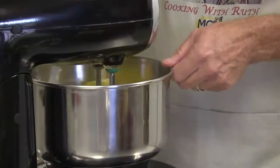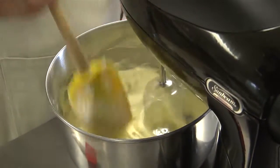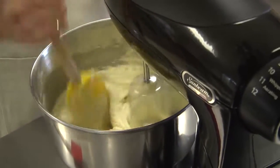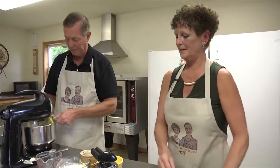During these last few shows that we've been taping, we're trying to give Brett and Brianna some good advice — some advice on marriage. We're going to be married forty years. We're working on the fortieth year, next April.